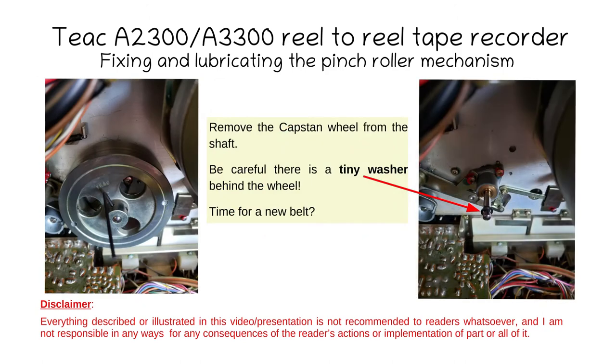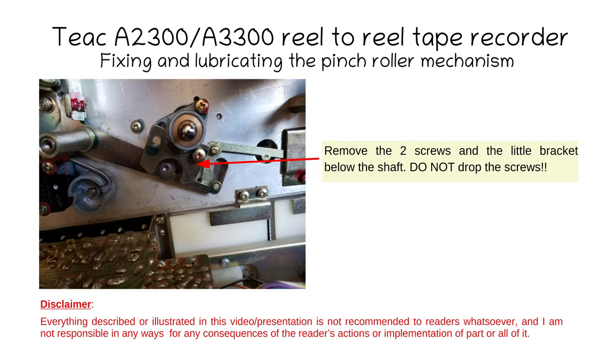Now remove the capstone wheel from the shaft and at the same time remove the belt from it. Be very careful — there's a very tiny washer behind the wheel, usually stuck to it because of the oil. Locate it, remove it, and save it. This may also be a good time to replace the belt. Clean up all the parts and make sure there are no rubber residues anywhere. To remove the wheel, use a tiny Allen wrench — there are two screws. Make sure the Allen wrench is inserted all the way. Then remove the U-shaped bracket with its two screws and don't lose them.